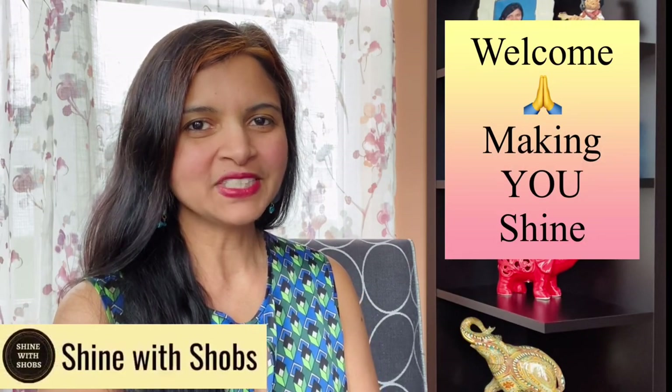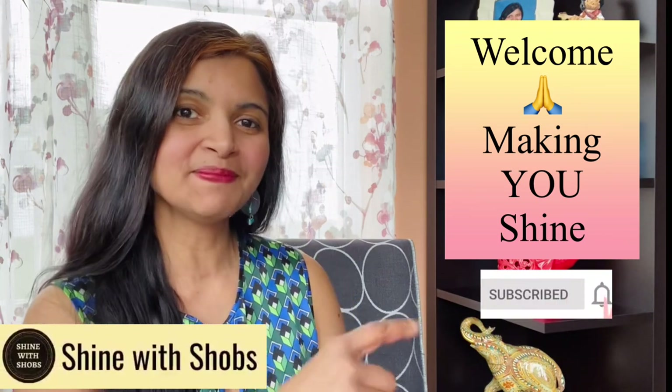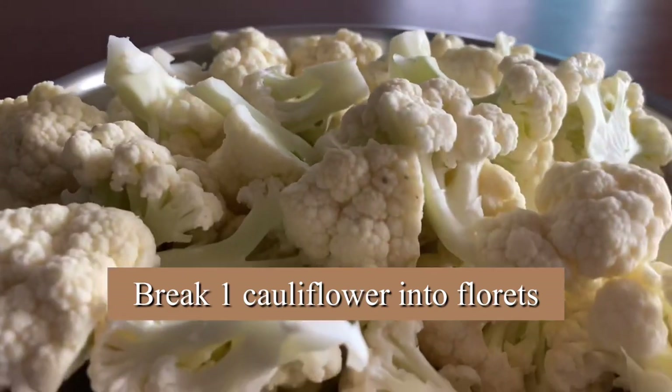This channel is all about making you shine with my healthy diet and building your emotional strength, so make sure to subscribe and hit the bell icon so that you don't miss any new updates from me. For this recipe, I've taken one cauliflower.